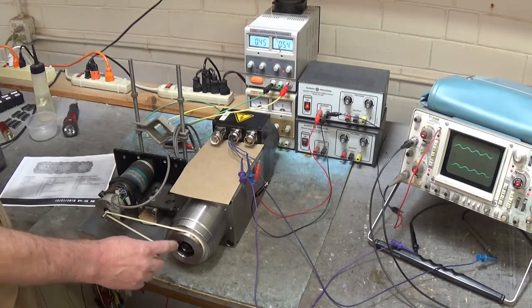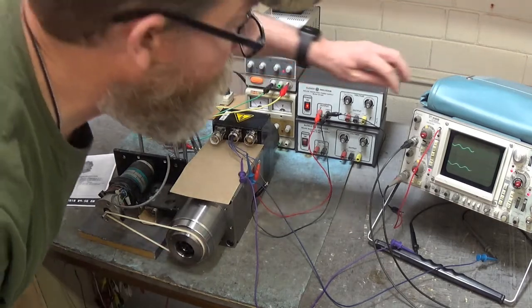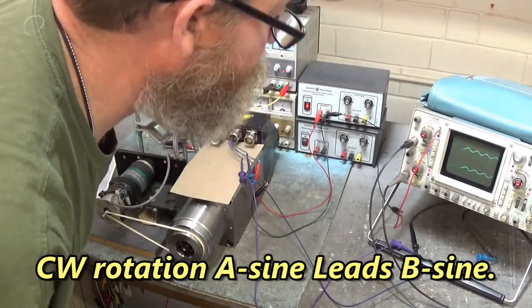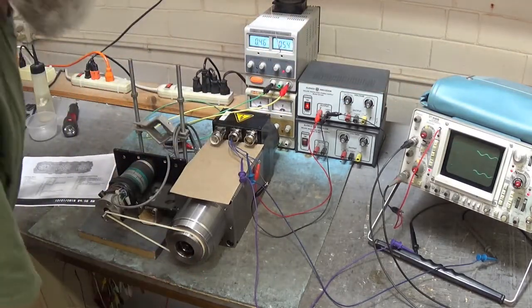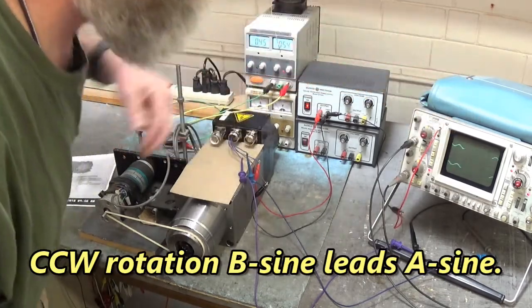We're rotating clockwise, looking into the shaft of the spindle motor, and the A sine wave is leading the B sine wave. If we were rotating counterclockwise, the B sine wave would be leading the A sine wave.